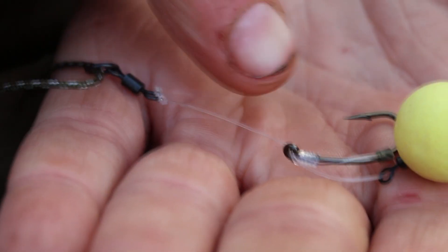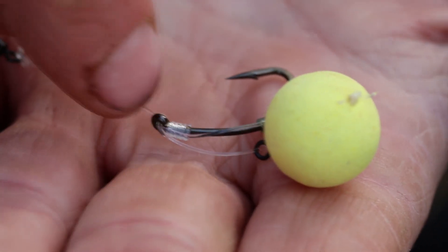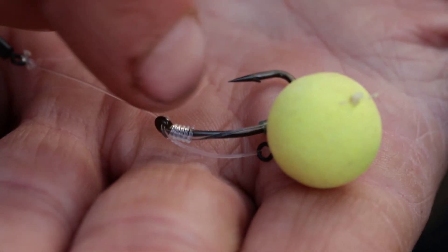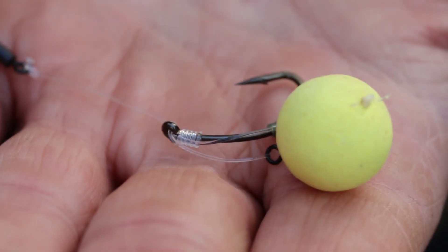The beauty I've found about it is it means I can do a shorter boom section, because there's a natural curve to the hook when it exits — the bristle filler exits it. I don't have to bend the fluorocarbon over. So it means I can fish a lot shorter boom section and get this down to pretty much half an inch, and I'll still have that curve over without risking touching bottom.